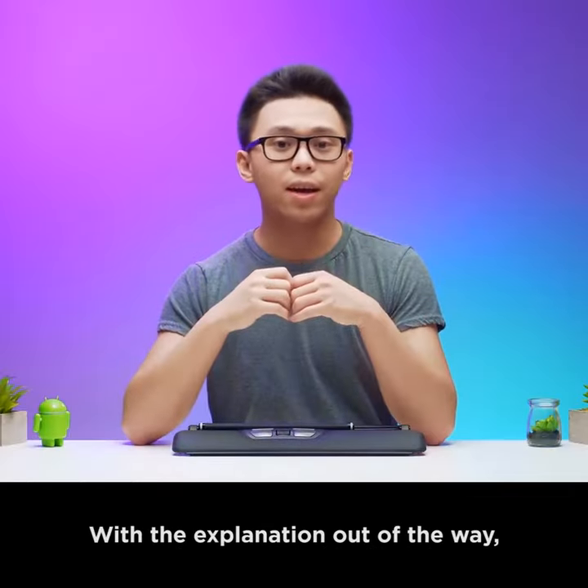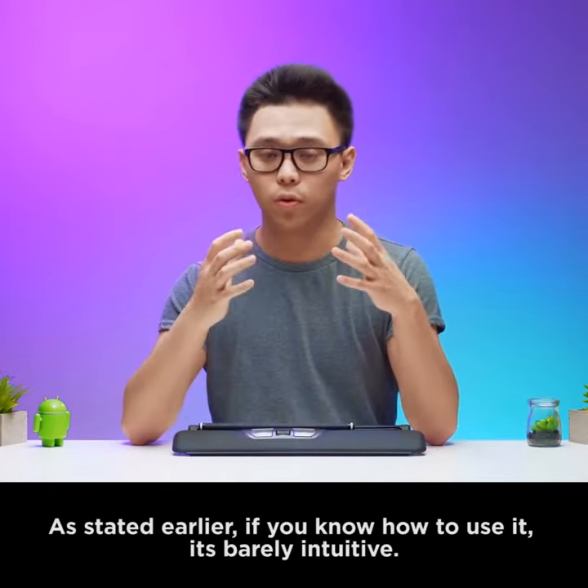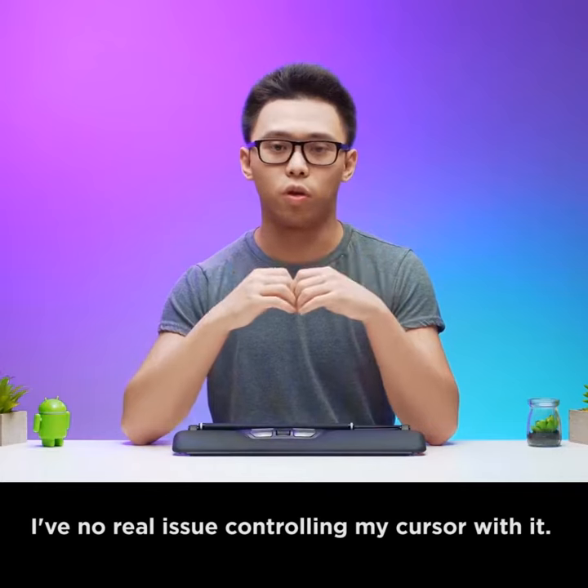With the explanation out of the way, I'll now tell you my experience from using it. As stated earlier, figuring out how to use it was very intuitive. I had no real issue controlling my cursor with it.